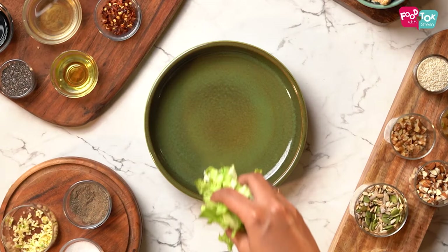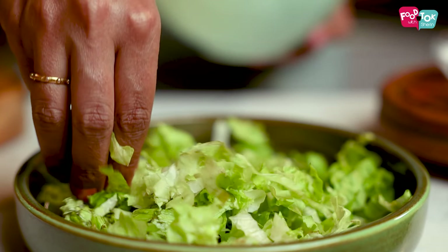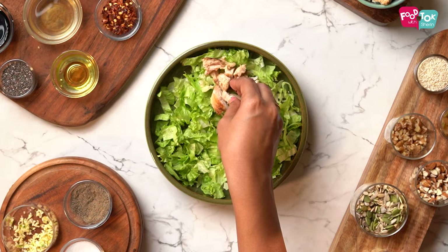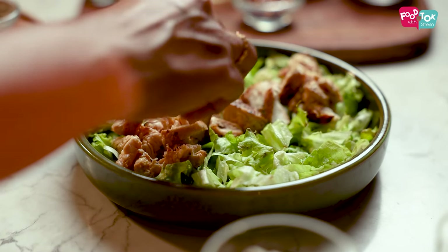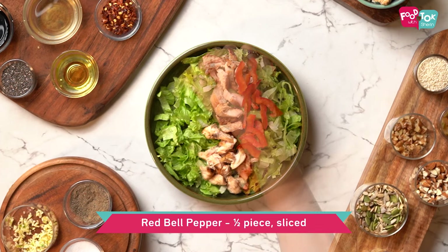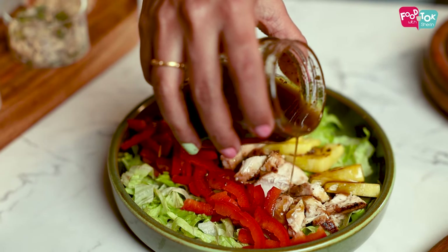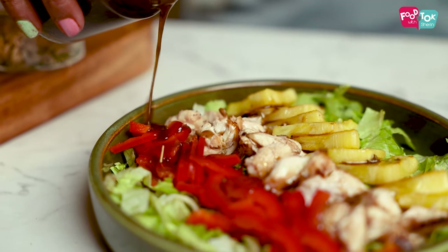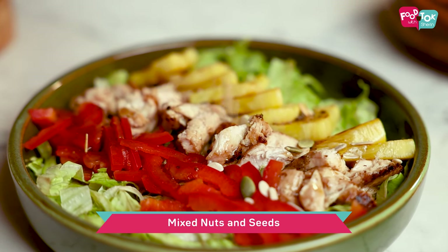Now onto your serving plate, add the salad greens. You can place the chicken pieces in the center, and arrange the grilled pineapple and the red bell pepper on either side. Pour some dressing on top of this, and then garnish it with some mixed nuts and seeds before you serve.